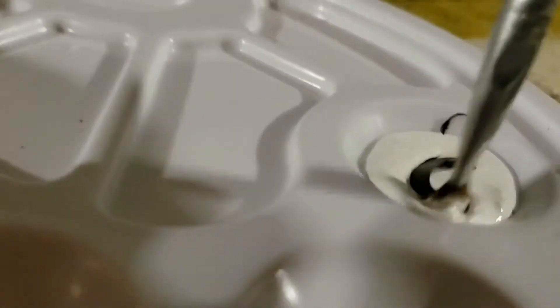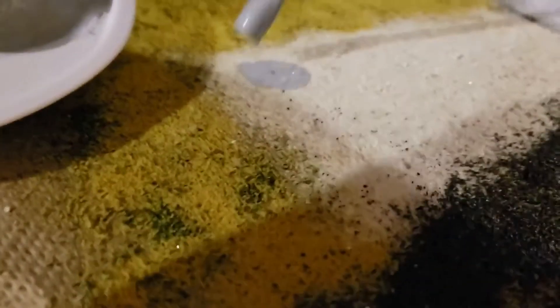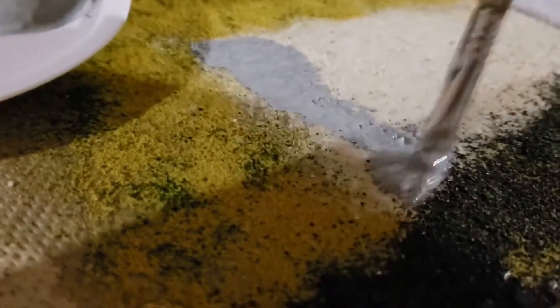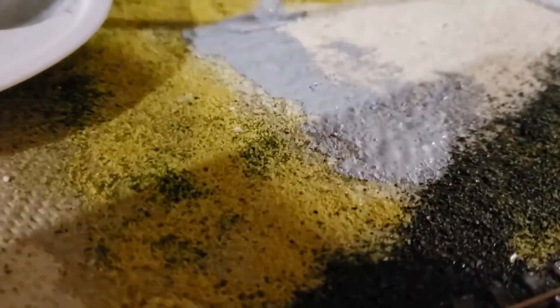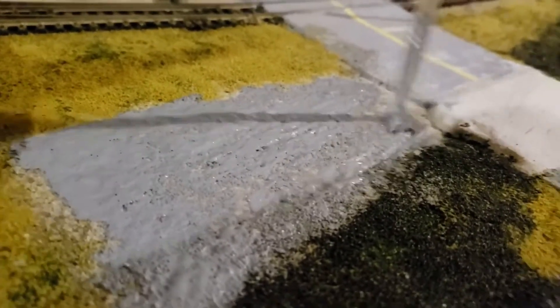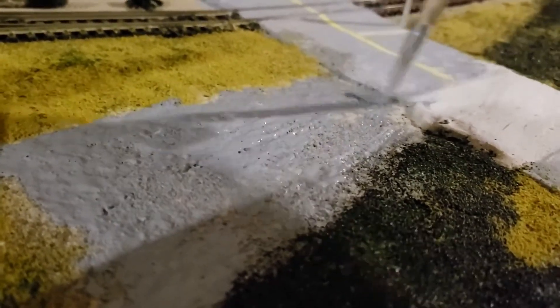Now it's time to paint the parking lot. I didn't have grey, so I took my white paint and added just a little bit of black to get the grey I needed to make that nice gravelly color. I also need to make the sand look like gravel — a bit of cost savings. Rather than buying more light ballast, I'm using the sand, and I apply the black-and-white mixed paint to the sand to make it look like gravel.